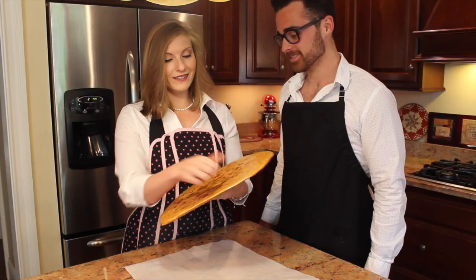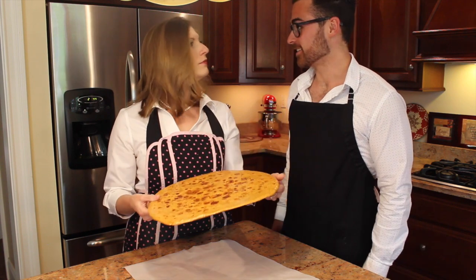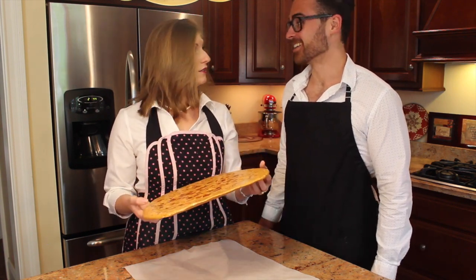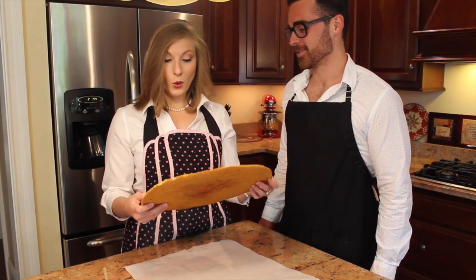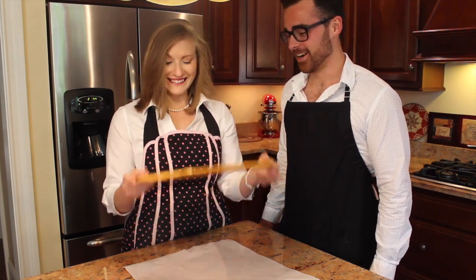Whoa, it's rock solid! Now what do you do with it? Break it. How? Drop it. Are you serious? I'm serious. Where? On the table. Three, two, one, go!